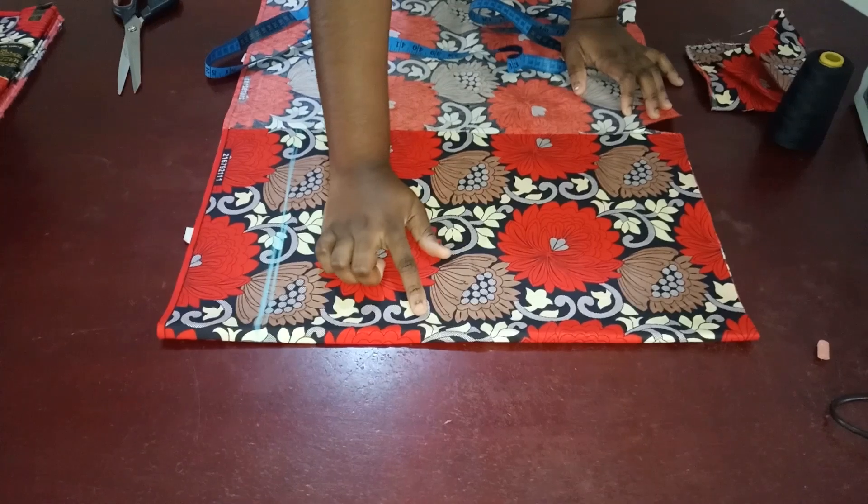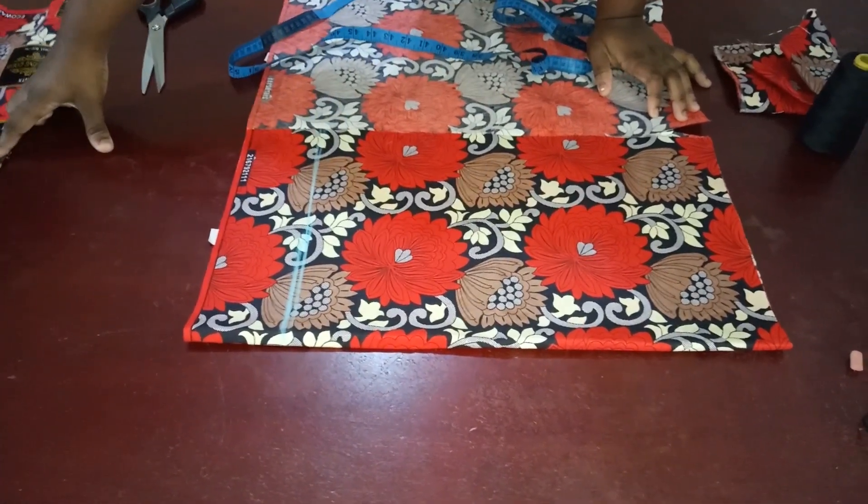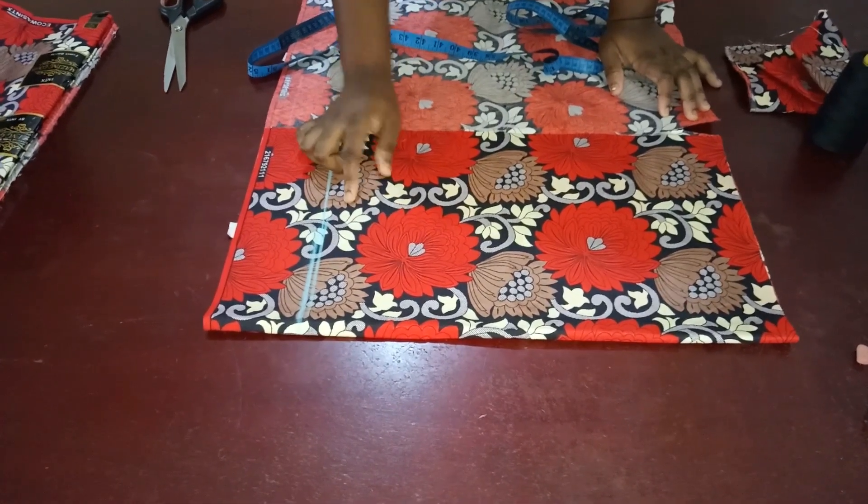Welcome back to my channel. Today I'm going to be showing you guys how to make this dress that has a flare at the bottom and a rolled-up collar. So the first thing you're going to do is fold your fabric into two — we're starting with the top part.